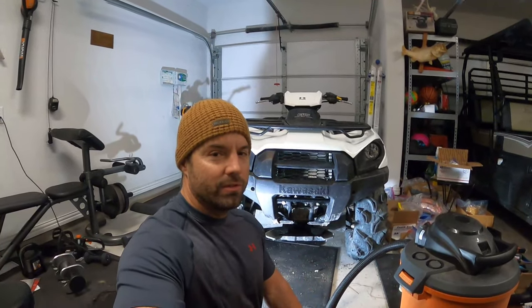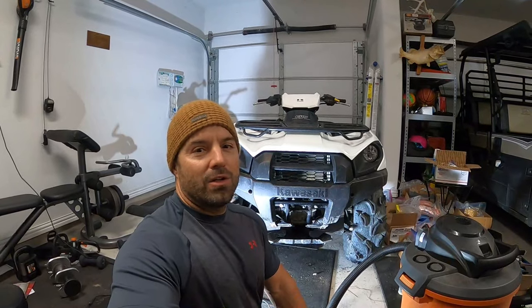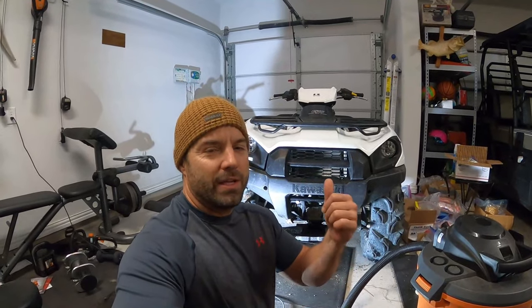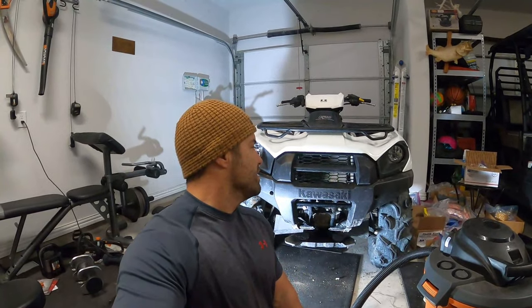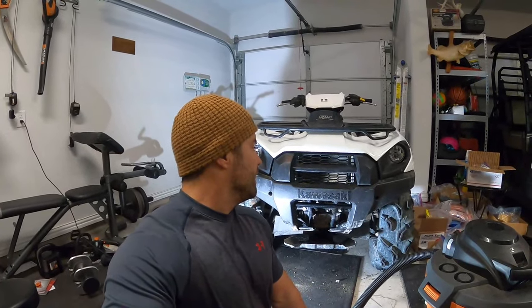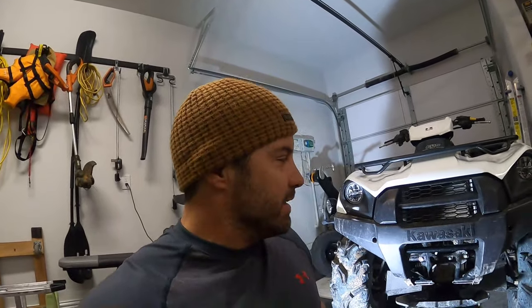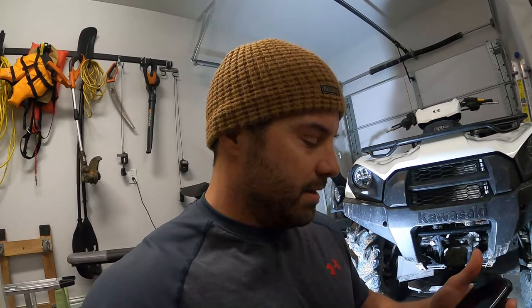Welcome back! If you clicked on this video, you're probably curious how you can make your UTV or ATV run cooler. Well, you've got to unclog that radiator. Make sure the radiator is not clogged up. Phone is on silent, we got it figured out — it's called a radiator, back to work.